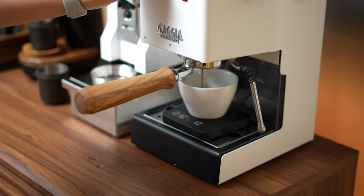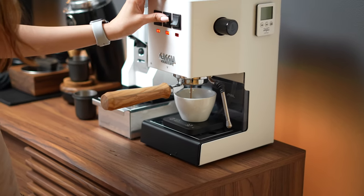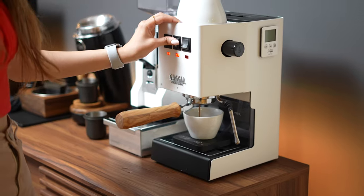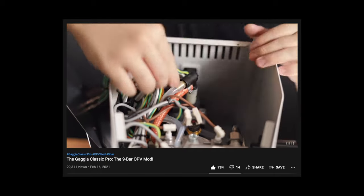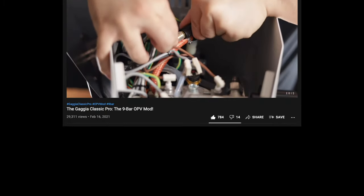This machine is very capable of pulling great shots of espresso. Besides being an entry-level machine with a relatively easy learning curve, it also offers a lot of learning opportunities — with mods like the OPV mod, which reduces pressure down to an industry standard 9 bars or even lower, and the PID mod, allowing for variable controlled temperature for even better consistency and repeatability. There are a lot of different things you can do to this machine.